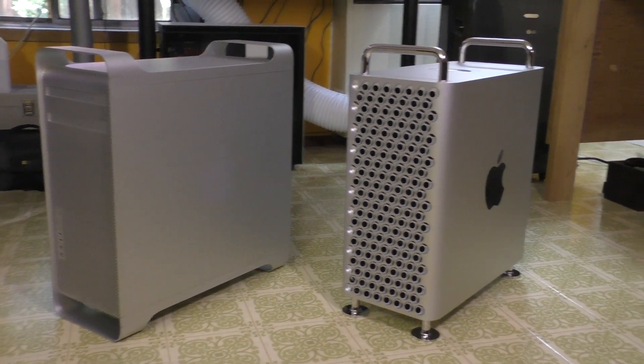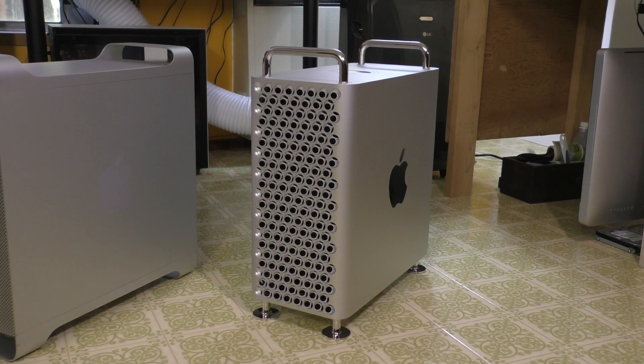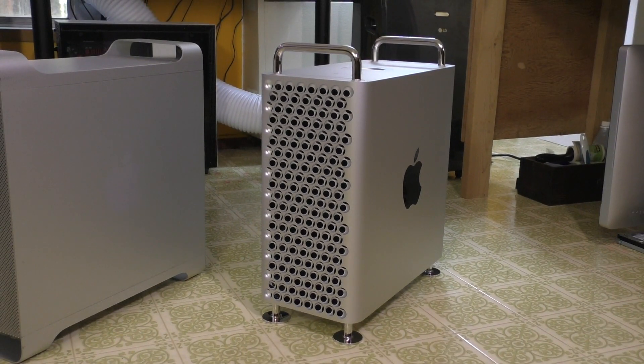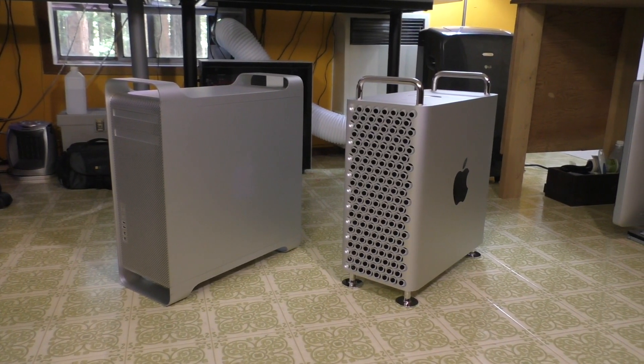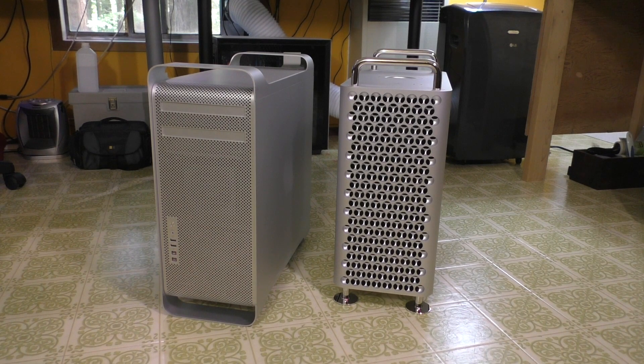Moving on to the 2019 Mac Pro — very similar. It is still constructed of aluminum, however the front holes have been enlarged quite a bit. Apple calls it a lattice pattern on the front, which I am a big fan of. The cooling system on the 2019 Mac Pro should be quite a bit better in terms of maximum thermal limitations. These older ones like to run a little bit hot. Let's talk a little bit about the front end of these devices.